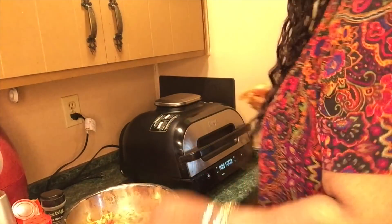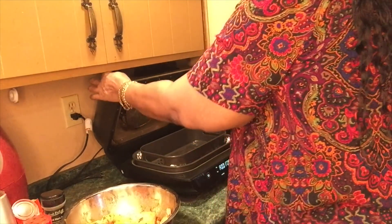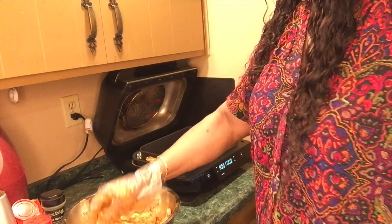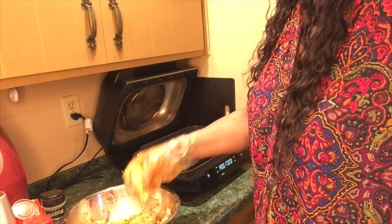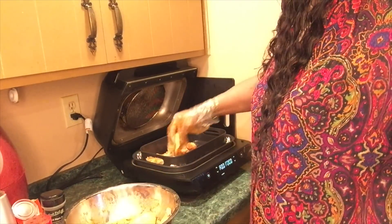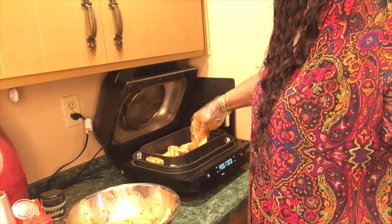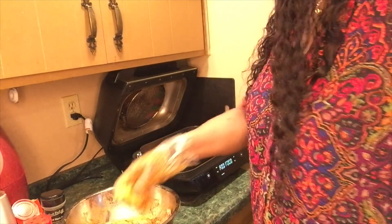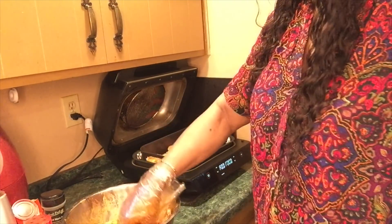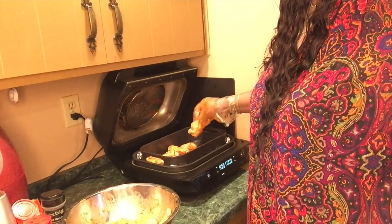Now it's ready to be put in the air fry grill. I'm not spraying anything. These will be crispy — no breading, just seasoning. These are naked wings. I may toss them in a sauce after they're done, I'm not sure yet. Let's do it.